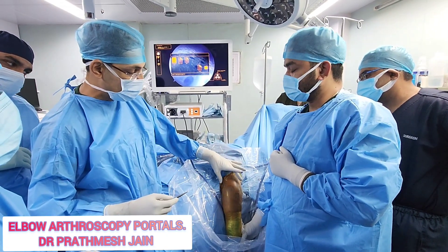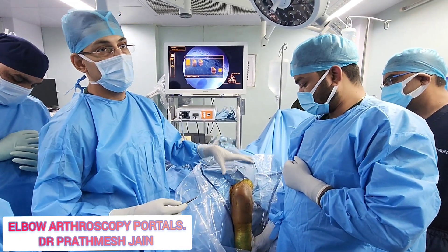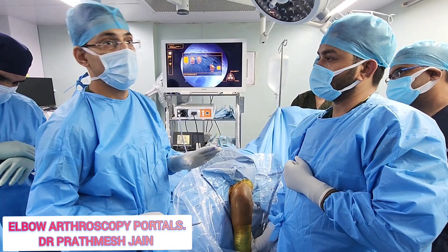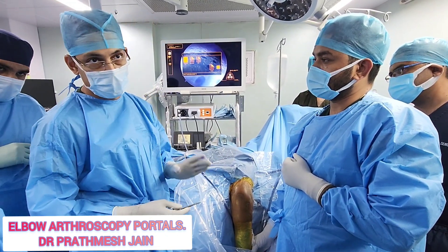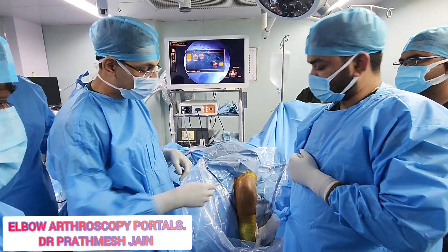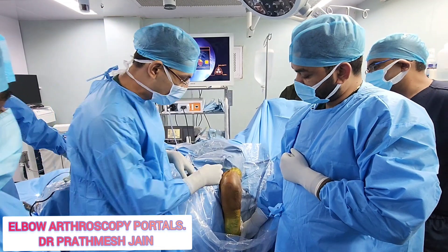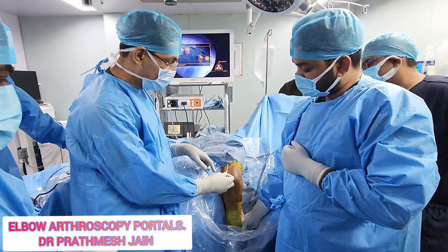For the anterior compartment: make an anteromedial portal, a lateral portal, and try to keep both portals more proximally as compared to distally. That is the approach for the anterior compartment. For the posterior compartment, it is relatively safer and you have a good safe zone on the lateral aspect.